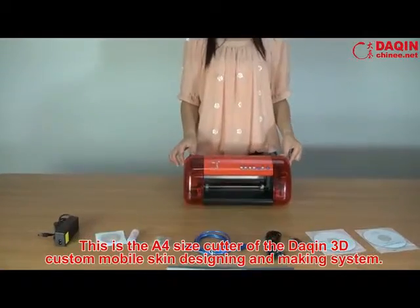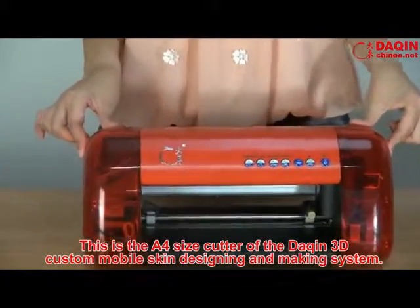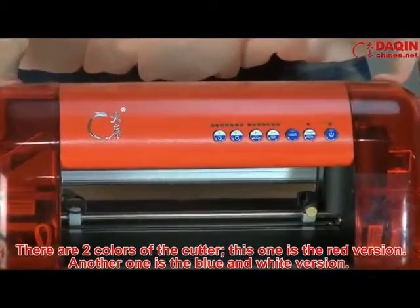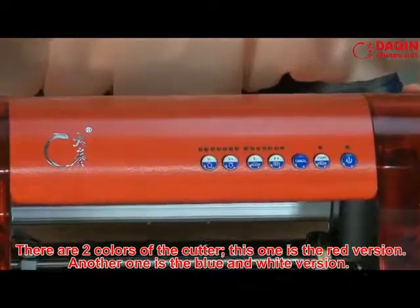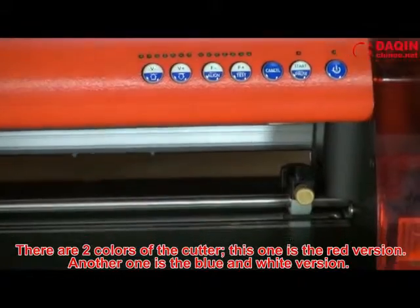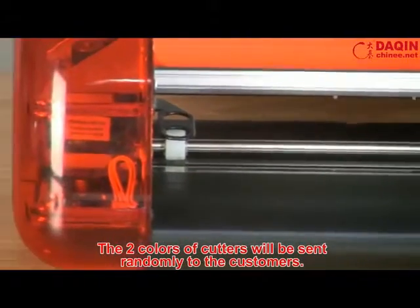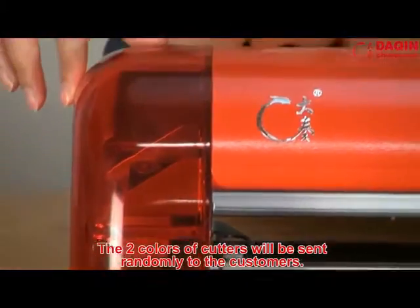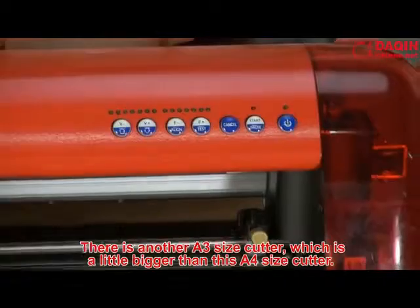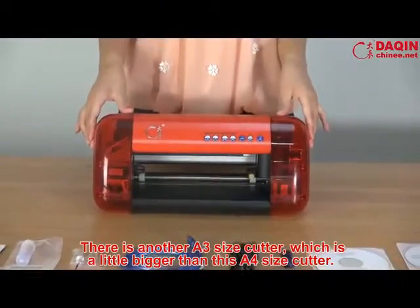This is the A4 size cutter of the Daxing 3D custom mobile skin designing and making system. There are two colors of the cutter — the red version and the blue and white version. The two colors will be sent randomly to customers. There is also an A3 size cutter, which is a little bigger than this A4 size cutter.